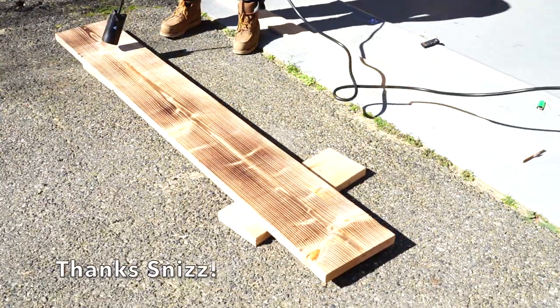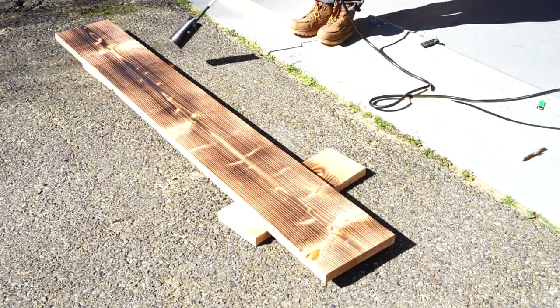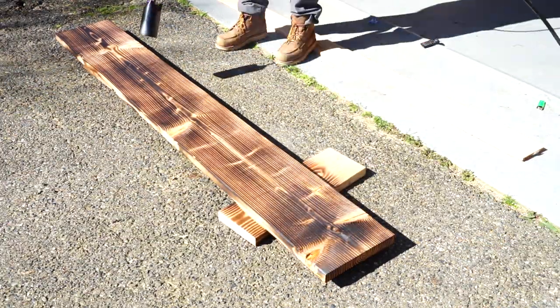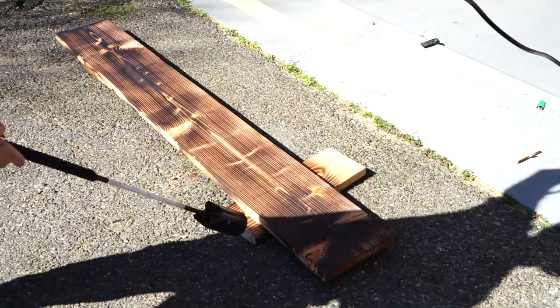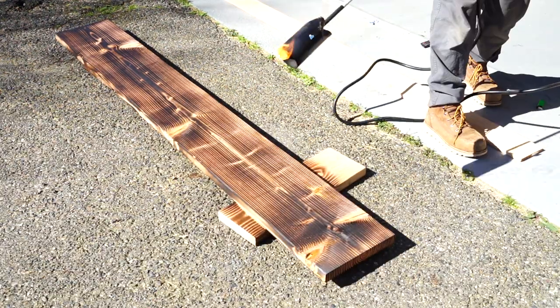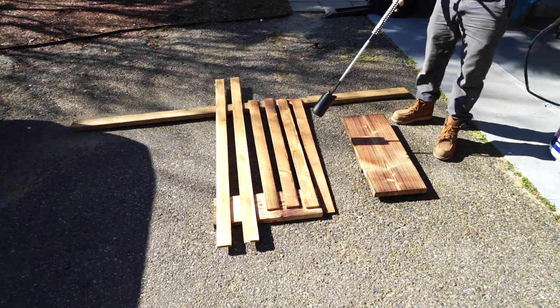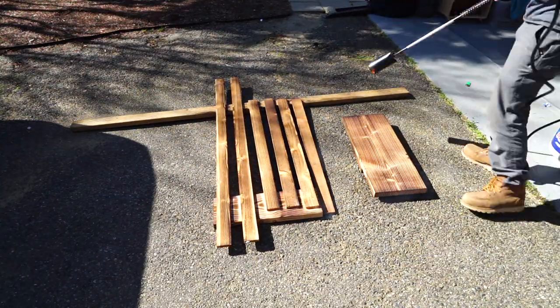I wanted some contrast on this bar, so I thought it would be cool to wood burn both the bar top itself and some vertical and horizontal pieces to picture-frame in the walls. My brother Shea let me borrow his industrial blow torch, which made quick work of the wood burn.